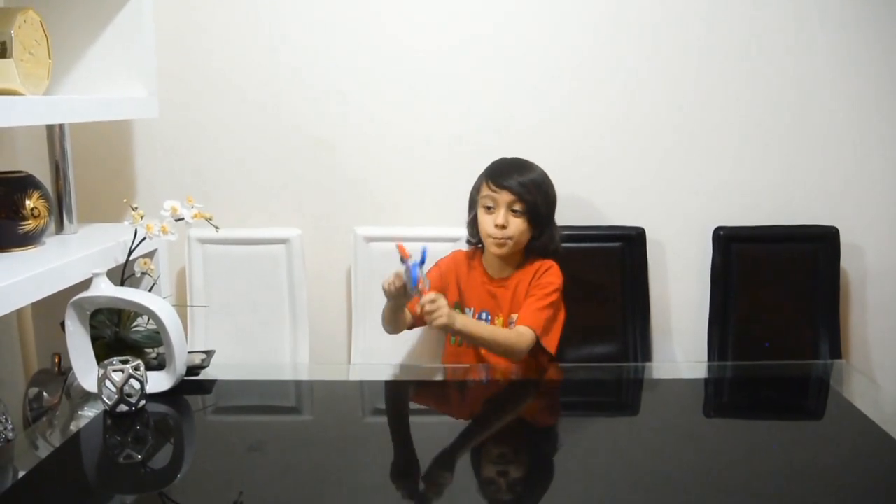Well, thanks for watching guys. I hope you liked it. Please feel free to subscribe. Bye.